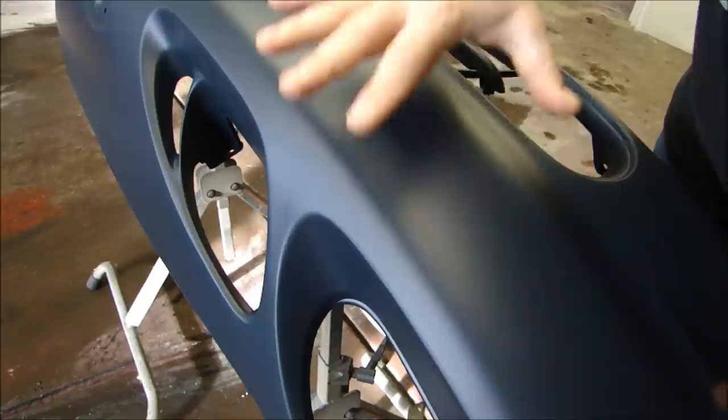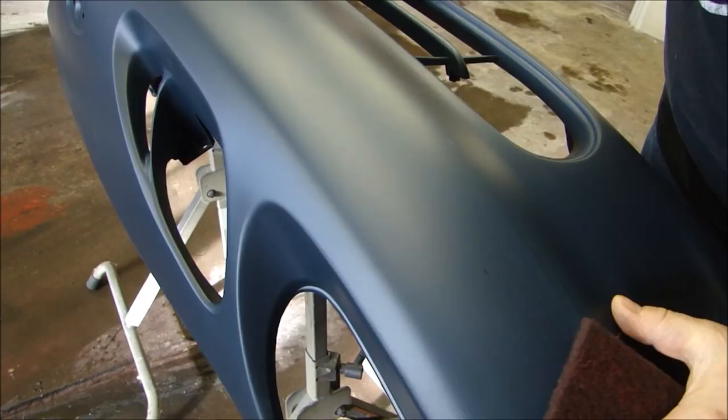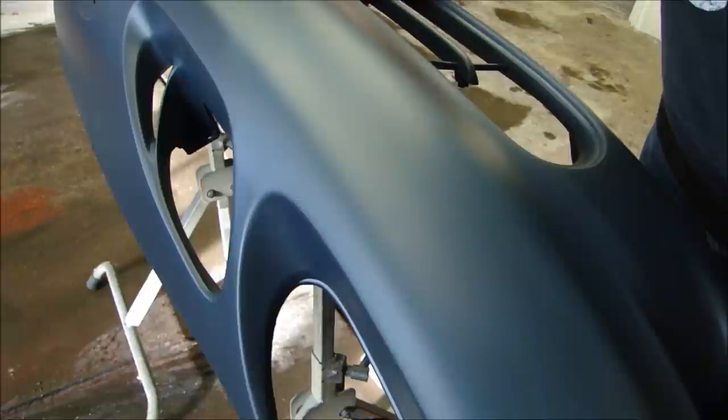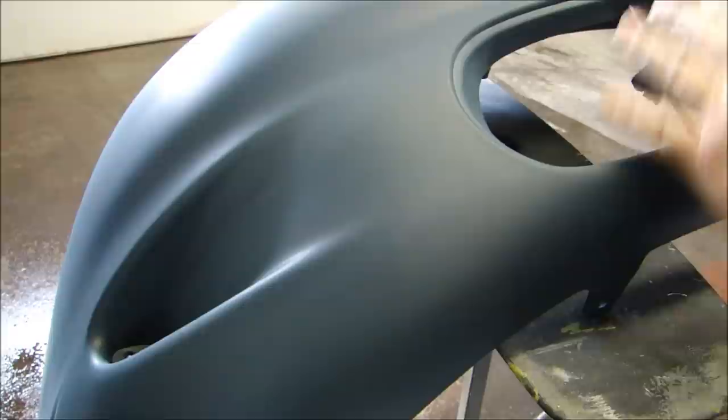It should come already primed — primed and ready for paint, is what they say. However, you've got to do a few things first. The first thing I'm going to do is rough up the entire surface of this bumper cover with a Scotch-Brite pad. I'm going to take the shine off and make sure it has an even, uniform dullness. I'm also going to look for any nibs or nubs where there might be imperfections in the primer.